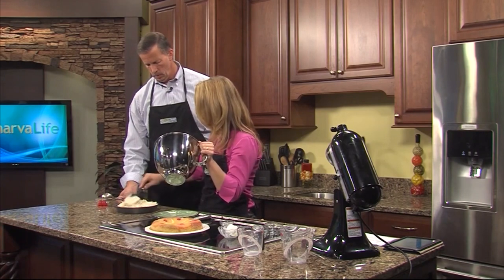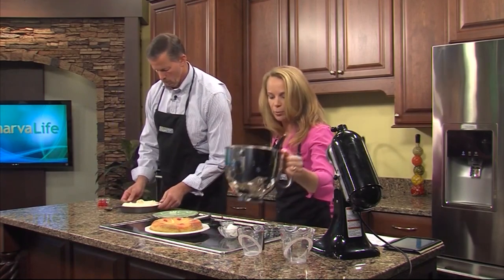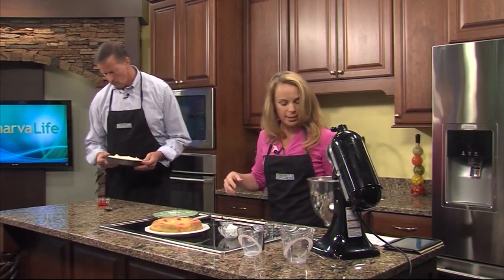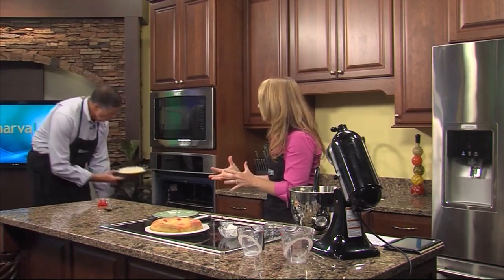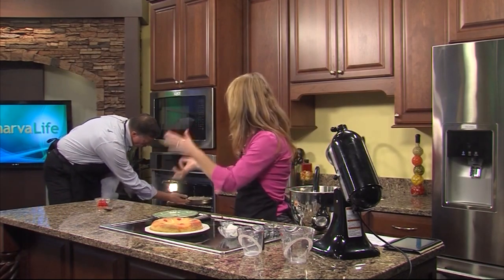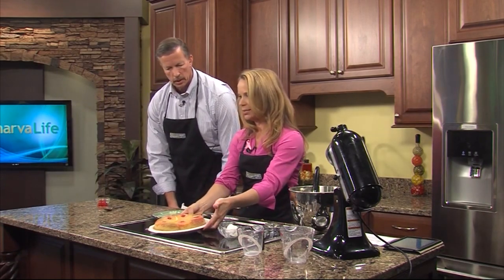Put that in the oven at 350 for about 30 minutes. When you take it out, let it cool for a little bit. Then what I like to do is take a knife around the edge to loosen the sides, take a plate, put it on top of your pan, turn it over, and it should come out looking like this — she pops out just like that.